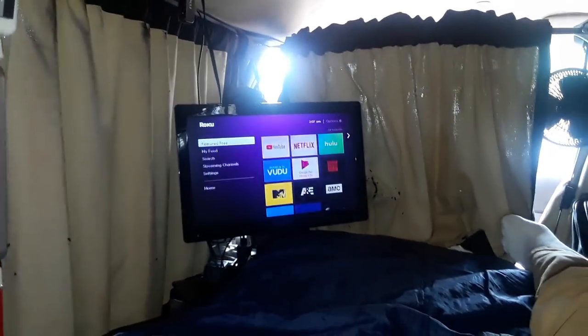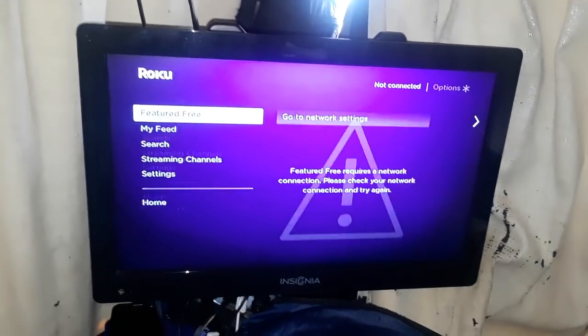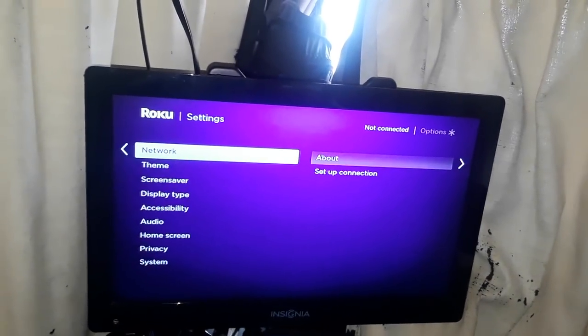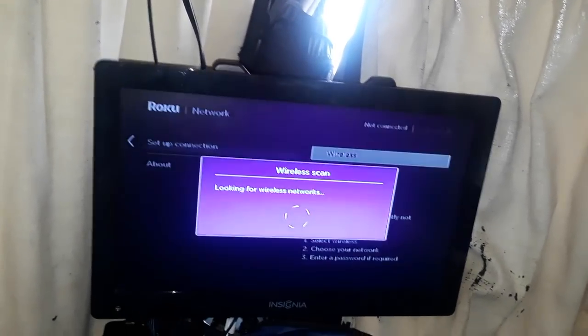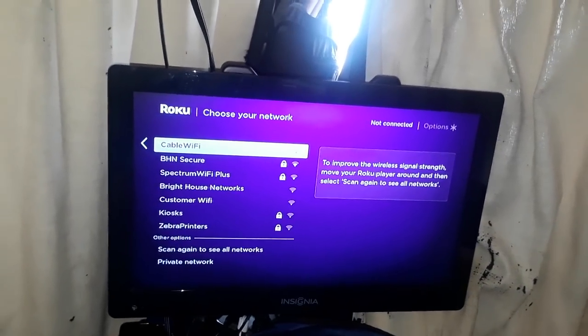I go to the network settings — you can see what's happening here. We're going to go to Settings, then Network, then Set Up Connection, Wireless. Actually, I think it lost connection, so we're going to try it again. I'm going to try to connect to the cable Wi-Fi even though the signal just dropped out of Bright House.